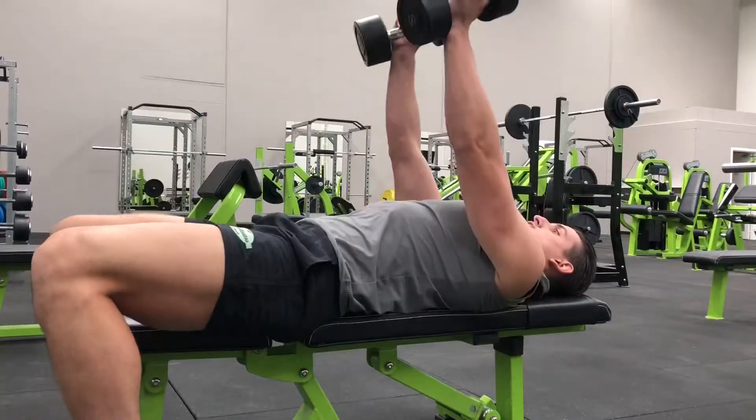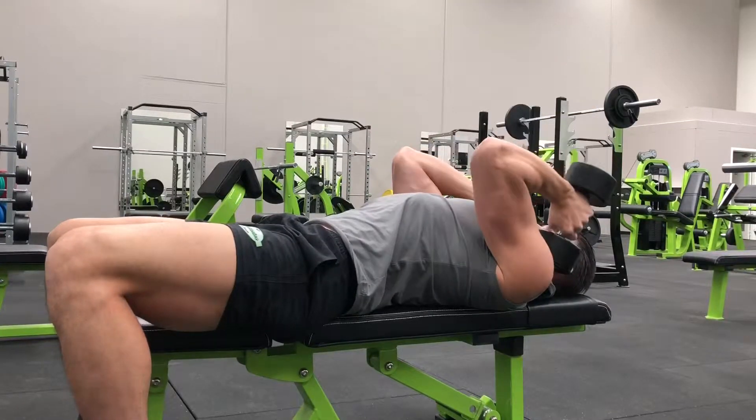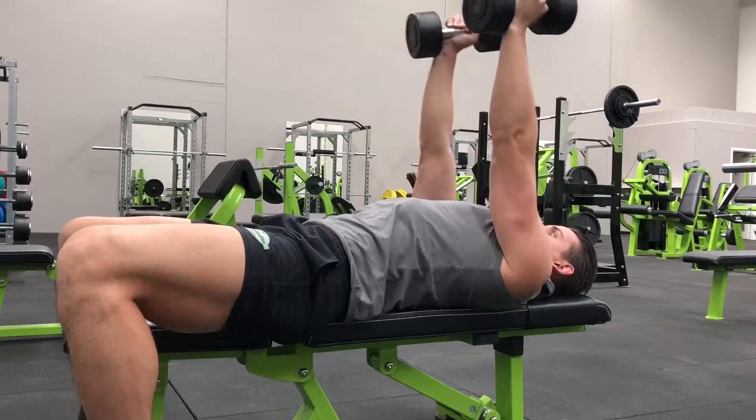As you breathe in, you keep your upper arms stationary with the elbows in, slowly lowering the weight until the dumbbells are near your ears. At that point, while keeping the elbows in and the upper arms stationary, use the triceps to bring the weight back up to the starting position as you breathe out.